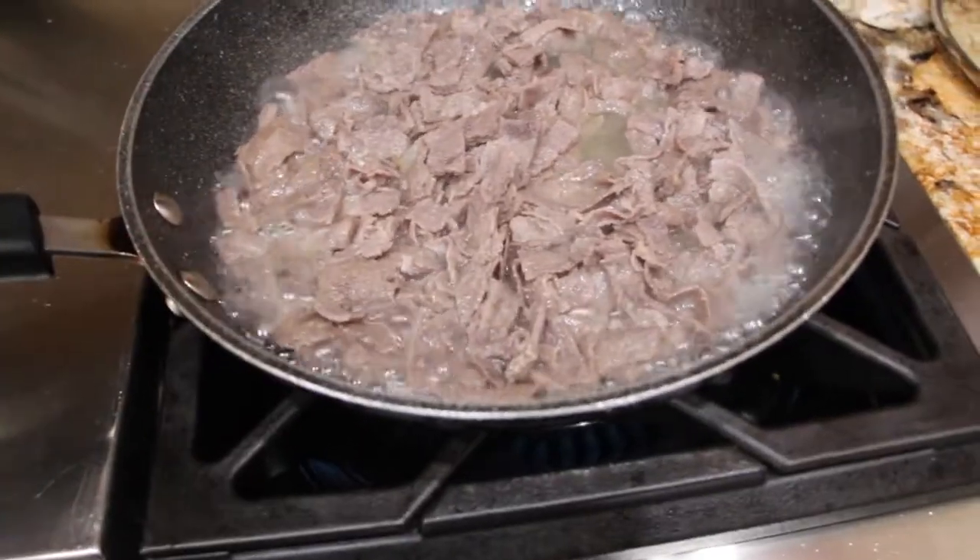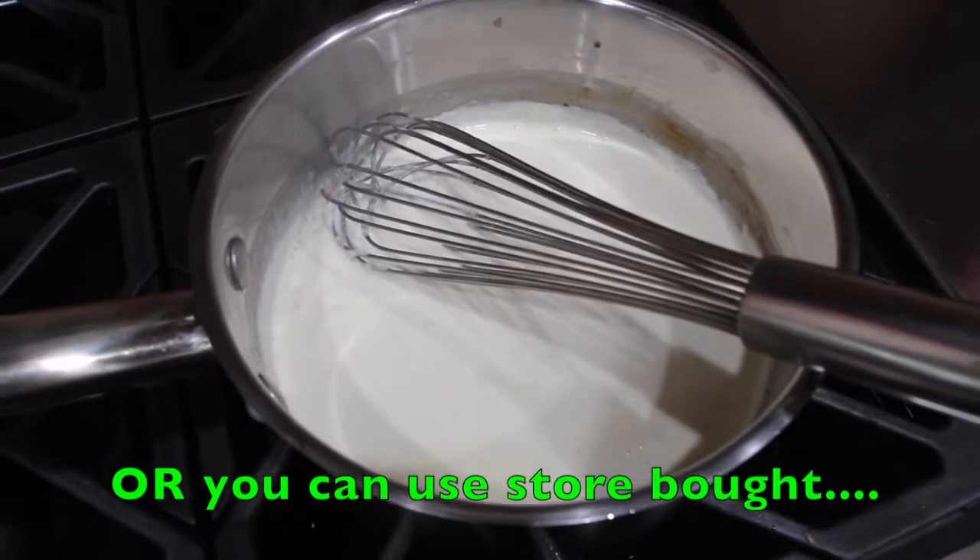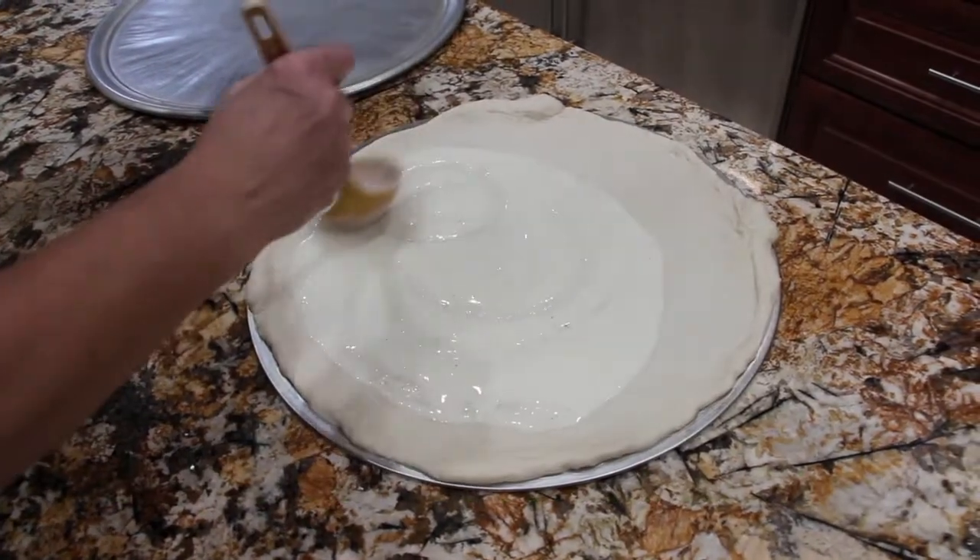I'll drain all the excess grease off. I have my homemade alfredo sauce. I'll place the alfredo sauce on top of the dough.